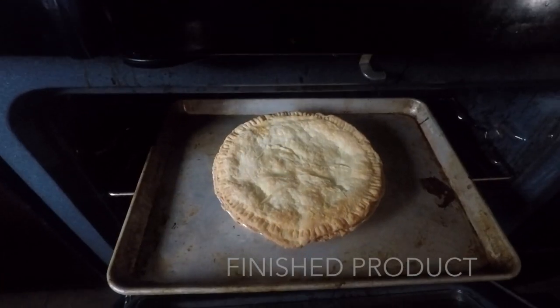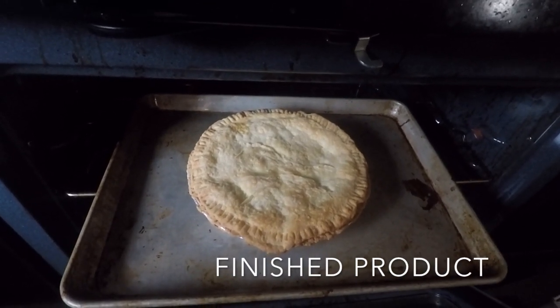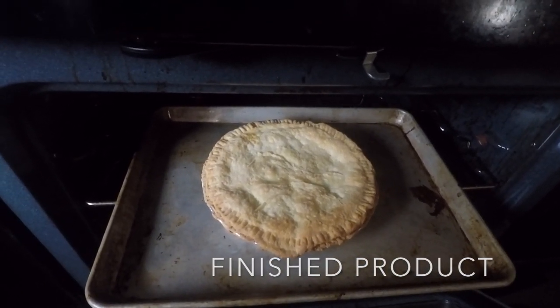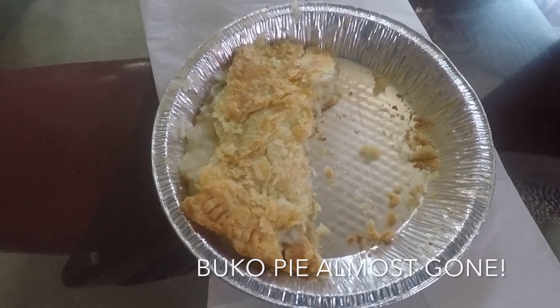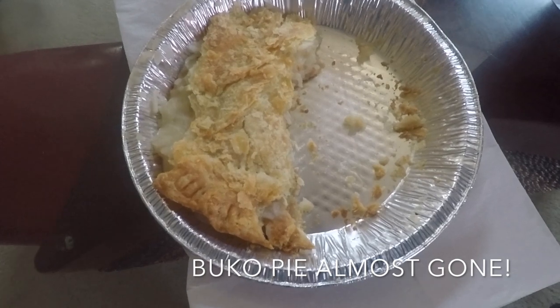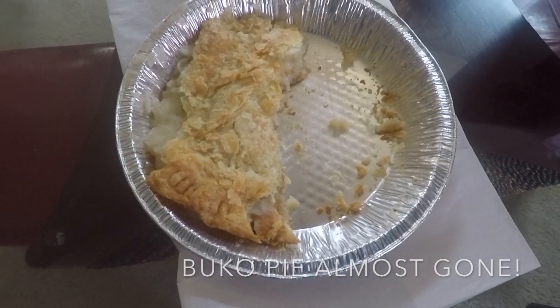Okay, our Boko Pie is done. This is a Ilocano Boko Pie made in Stockton, California. This is what's left — we only ate the crust, and the crust was real good.